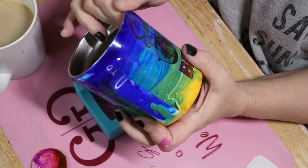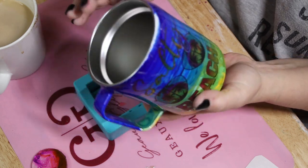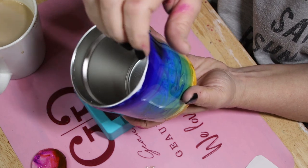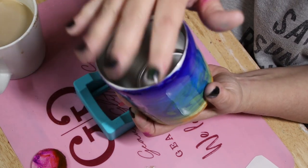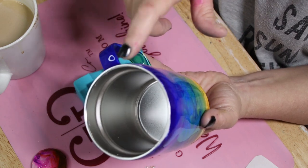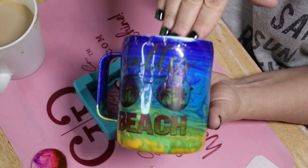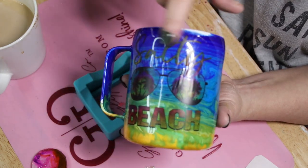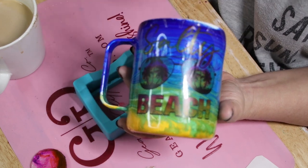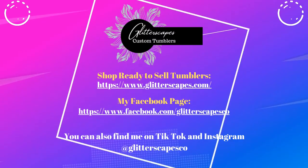I hope you guys enjoyed this tutorial. If you want to see how I sand my cups and get them ready for the next layer of epoxy or final sanding, I actually have a video on my TikTok at Glitterscapes Co. Go follow me there. I will see you next time — bye!